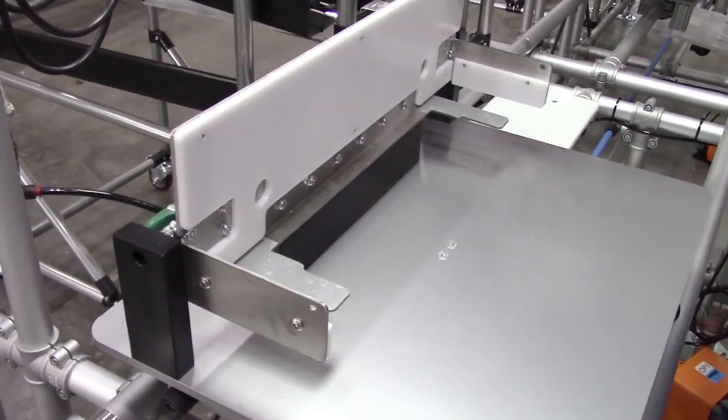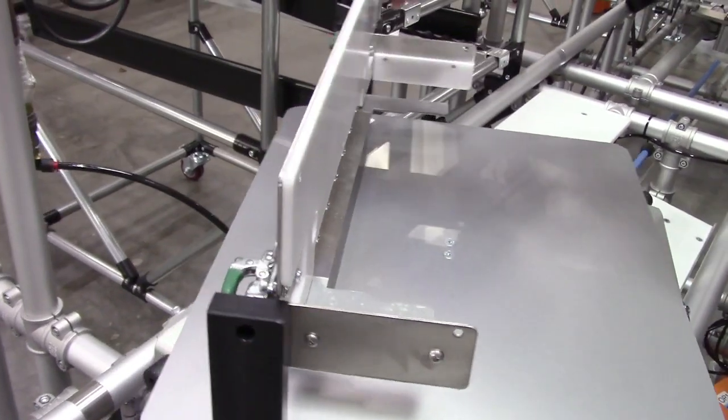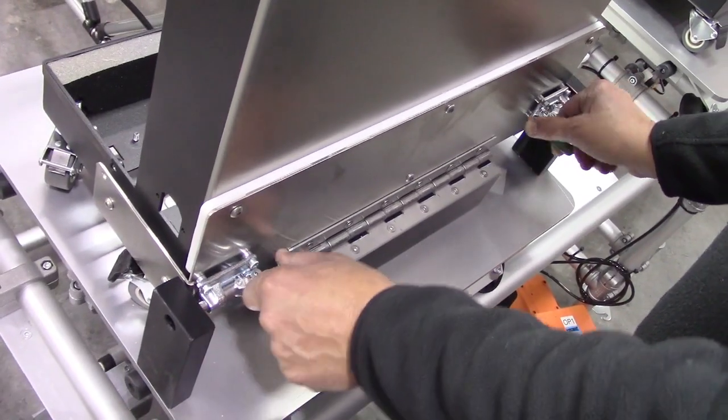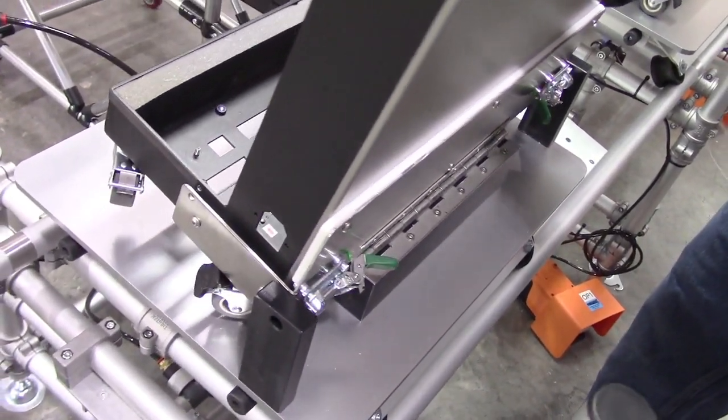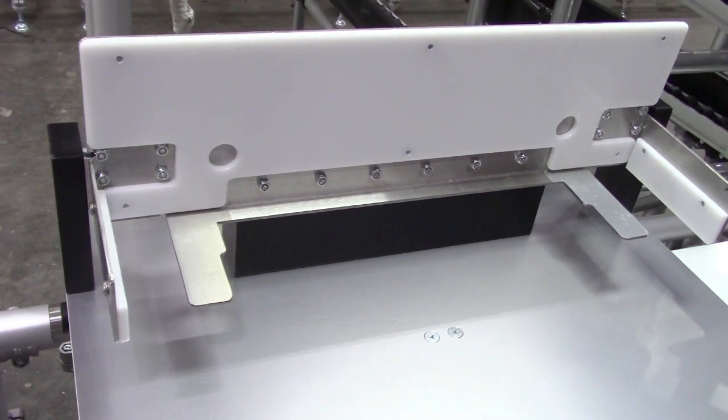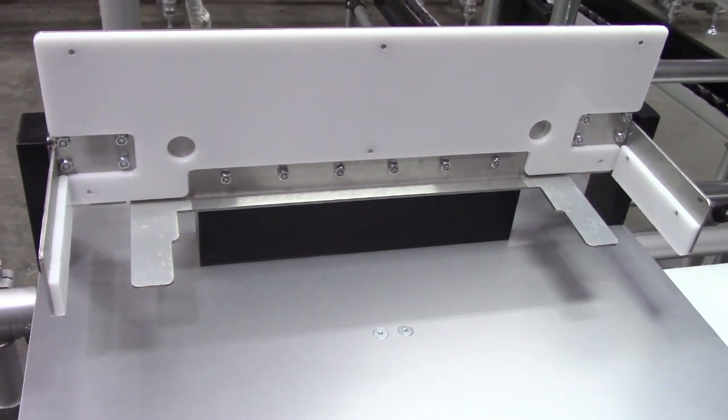Before we could flow production, it was essential to develop ergonomic safe fixturing. We created a stainless steel armature to hold and tilt the chassis. The product's finish was protected by facing the fixture with nylon.